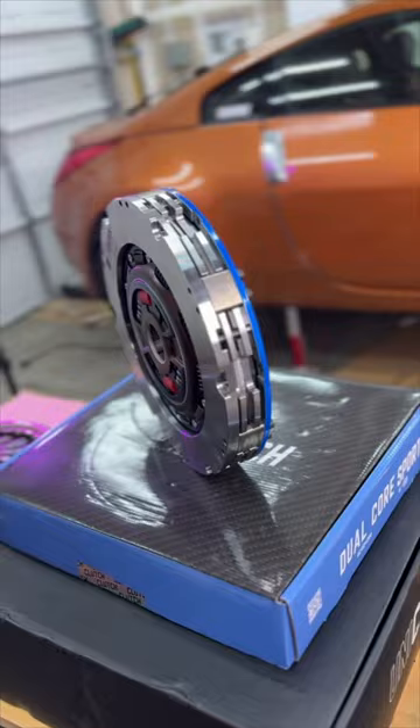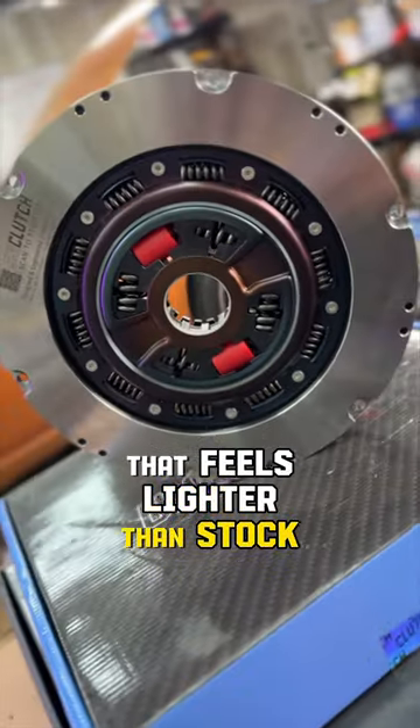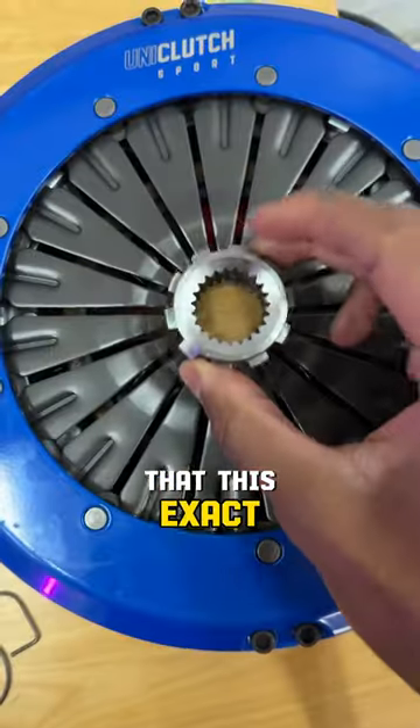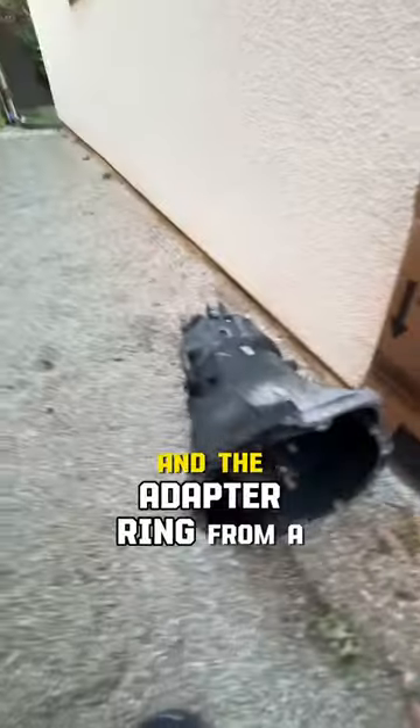But with the trans and clutch removed — 800 foot-pounds of torque capacity, with a clutch pedal that feels lighter than stock. The coolest thing is that this exact clutch could fit thousands of different vehicles just by swapping out the splines and the adapter ring.